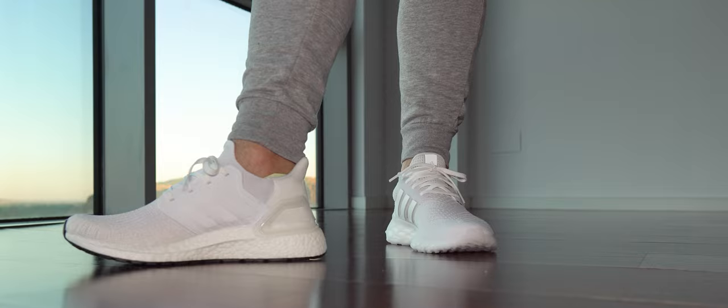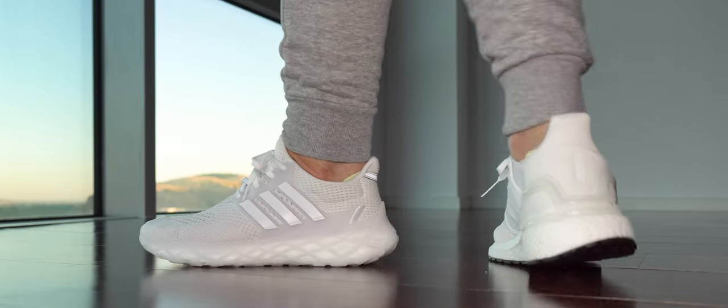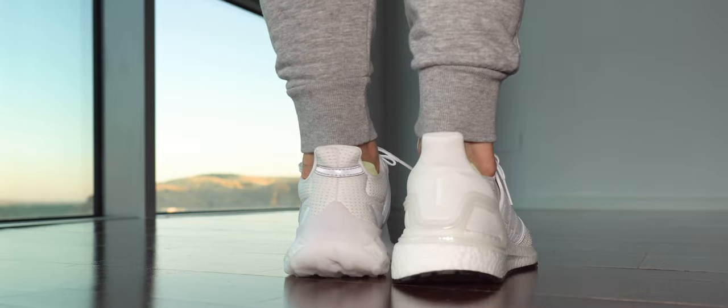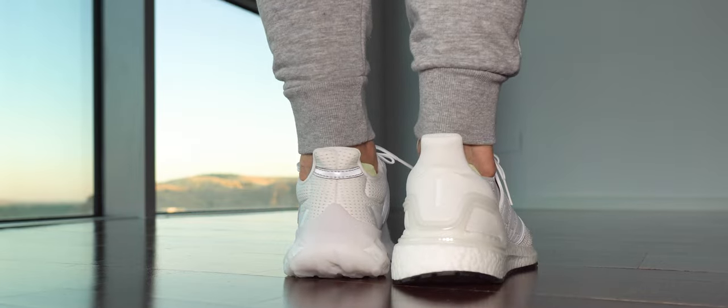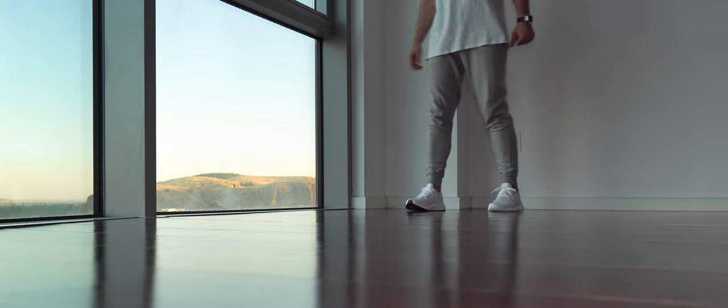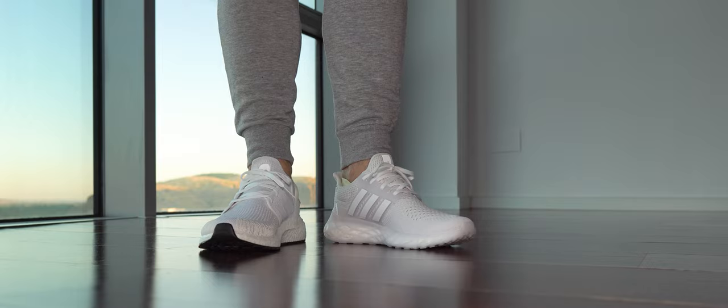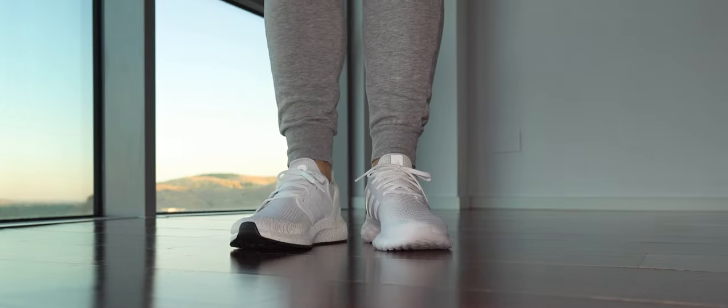For cons: I wish the Ultra Boost Web had more cushioning, as always. I want 30-something millimeters on that midsole - I don't care if it's forefoot or heel. 12 with 22 is not enough; it's just basic cushioning for me. If you want to make them good, step up the game.